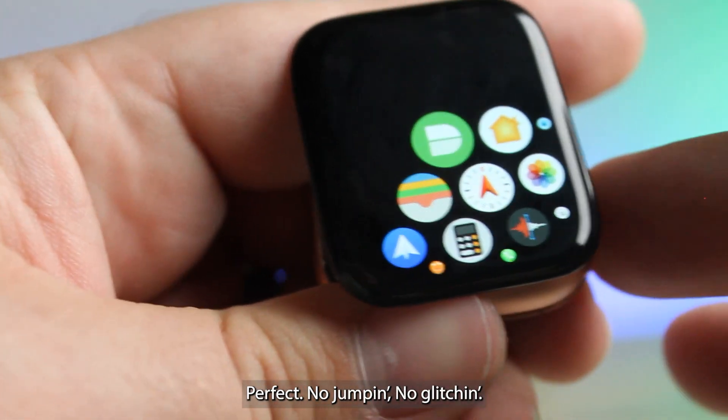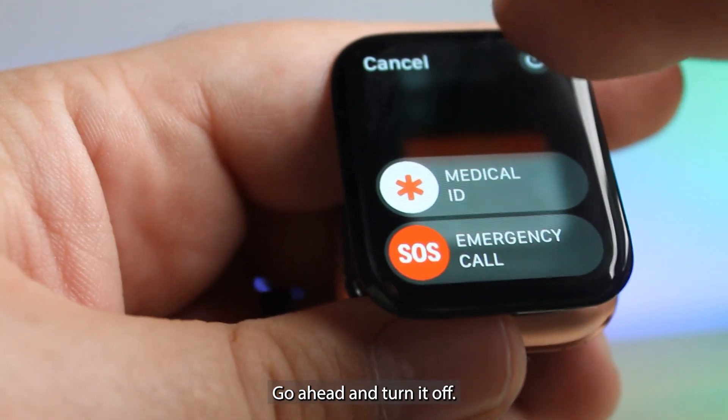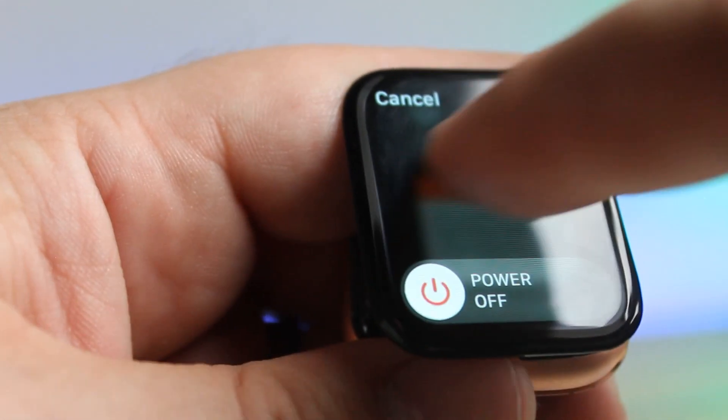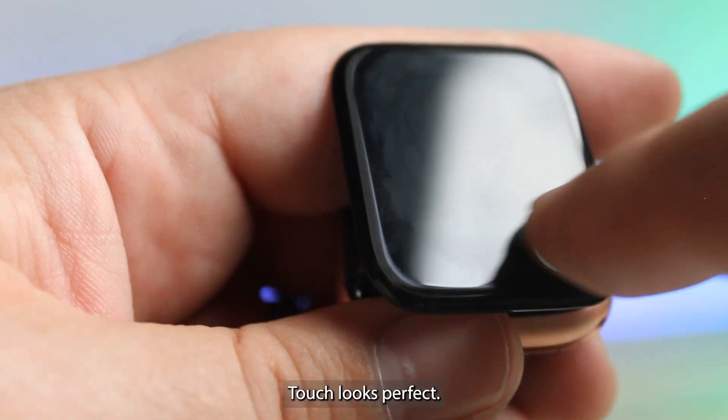Perfect — no jumping, no glitching. Go ahead and turn it off. Touch looks perfect.